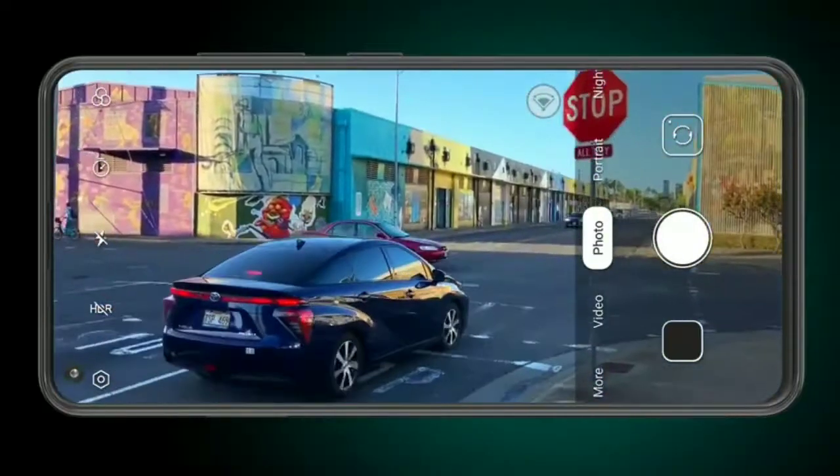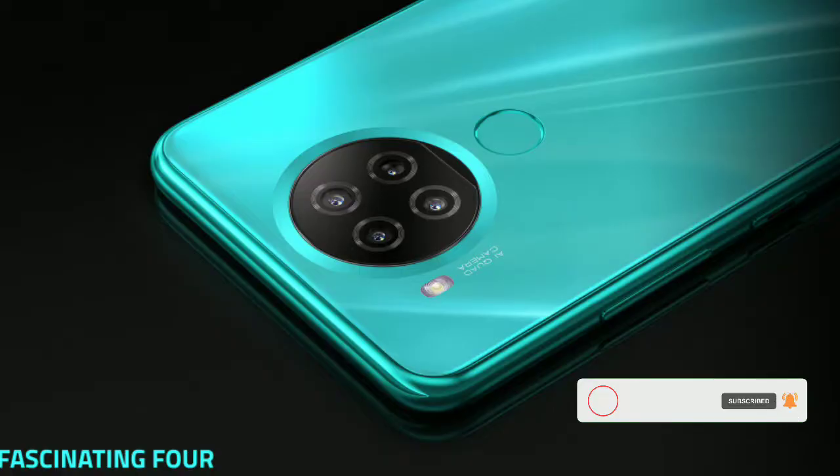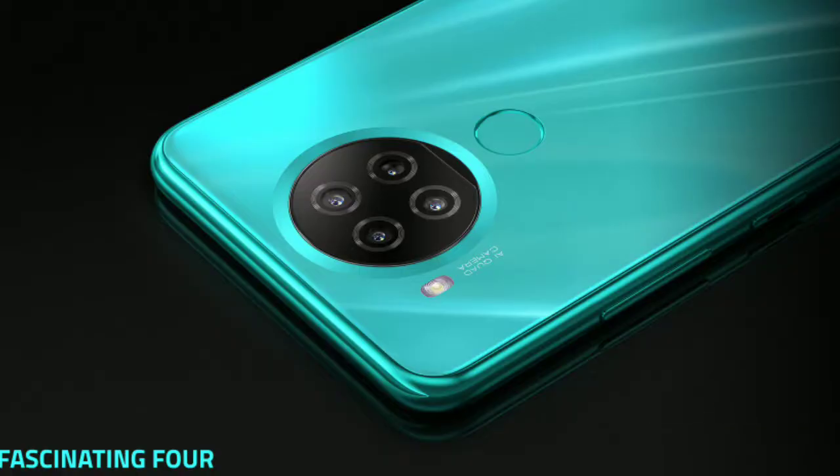In terms of design, unlike the previous model which had a glass back, this one has a polycarbonate design. One of the key changes compared to the Rx8 is the camera bump, which has been redesigned to a full circle.